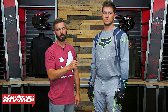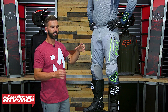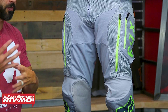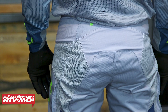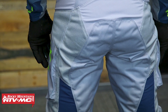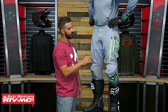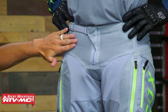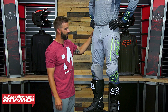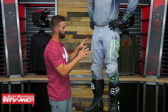Let's talk about the pant. Josh is wearing a size 32. The pant, like the jersey, has a nice athletic fit — not overly tight like the Flex Air, but a nice fit. They designed this using what they call RAP, the Rider Attack Position, so when you sit on the bike, that's when this pant fits you best. Up top you've got a ratchet closure. Just like the jersey, this pant is built to flow a ton of air — you've got a giant mesh panel up top, on the thighs, and also on the back. It's a big, heavy-duty mesh that gets a lot of airflow going in.